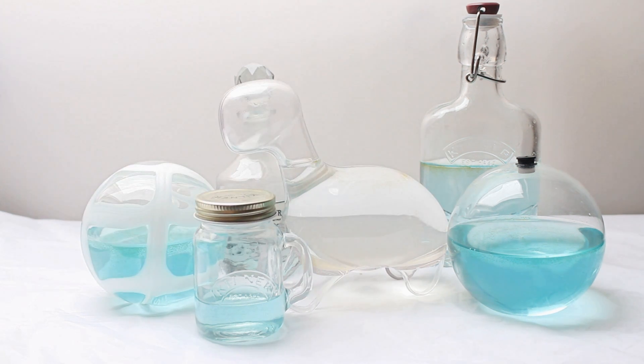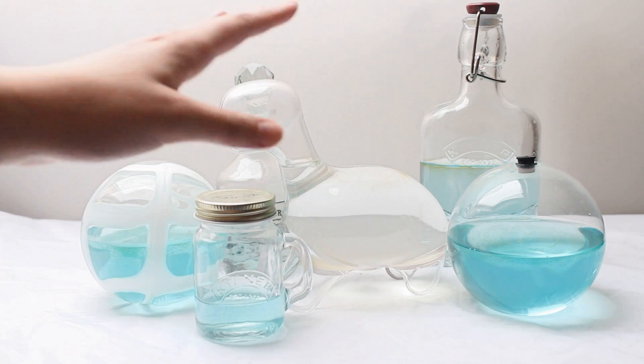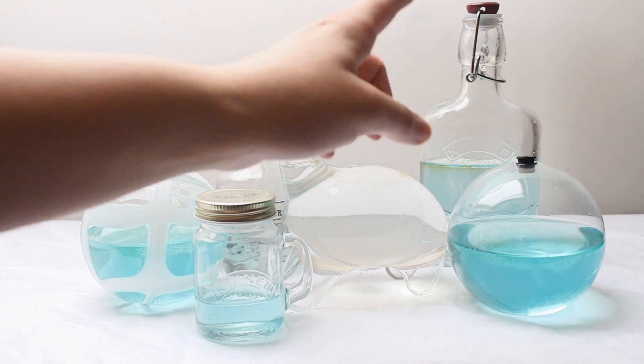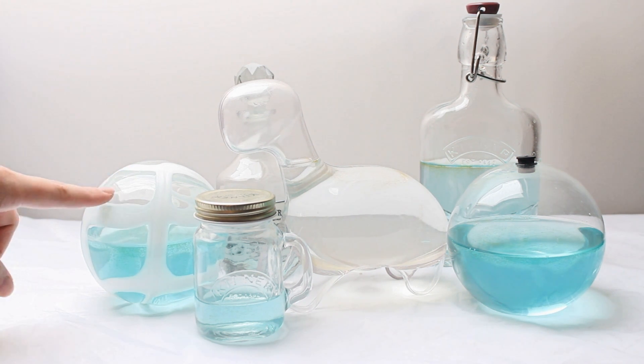And then we have two new additions. I haven't put any more in the light bulb — I didn't want to risk it at this stage when I'm just building everything up because if you remember they all sort of died. These two new additions are actually from Biopop, the Dino Pet website. So we have the Sphere and the Art Deco Sphere. This one I think is limited edition.